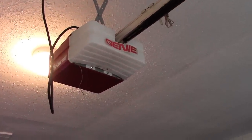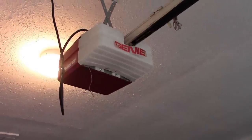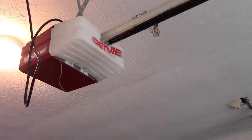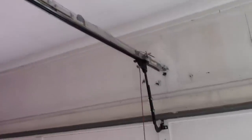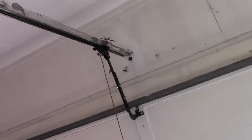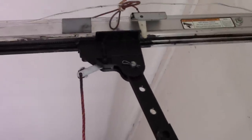My garage door opener has messed up on me. This is a Genie garage door, it's a one-half horsepower screw drive — the screw drive connects over to the door. This is a wooden door so it is a very heavy door, and what has happened is the carriage — that part right there — has stripped out on it.